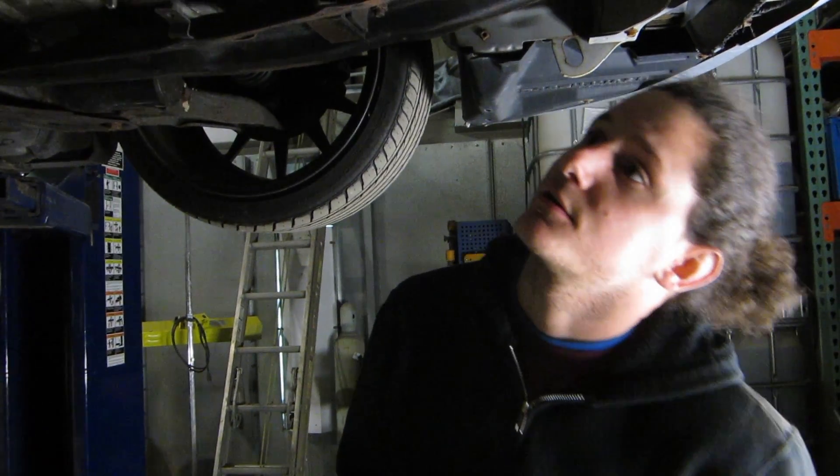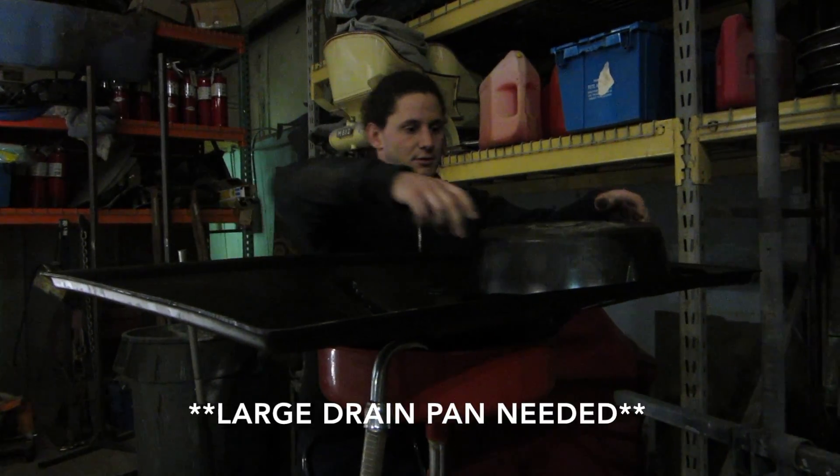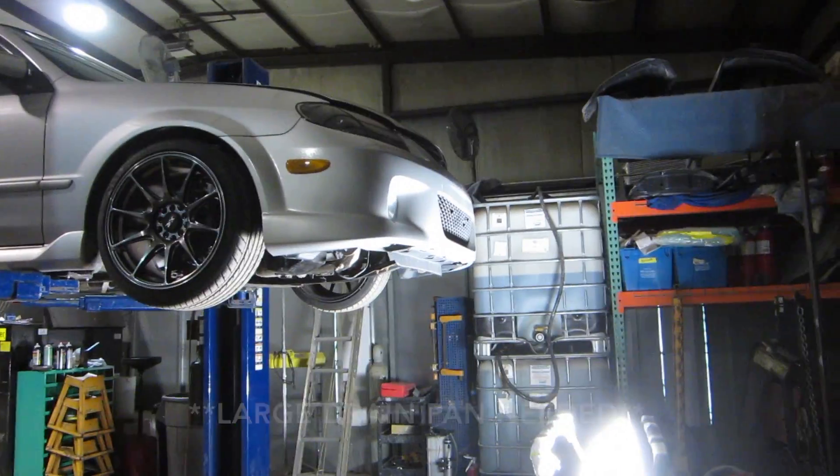I'll use the jack when I get home to do anything else I need to do under here — squeezing into the tight places. This tool is for draining your transmission fluid, or really any fluid.